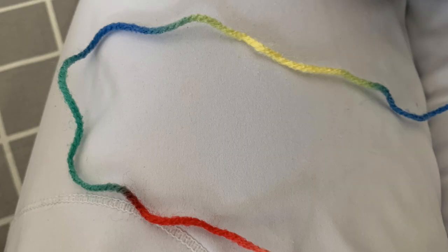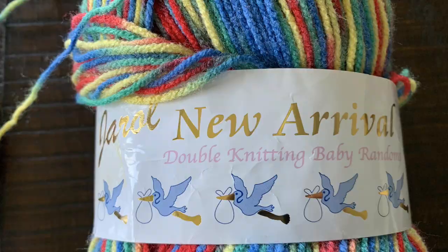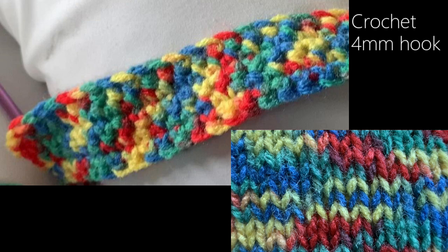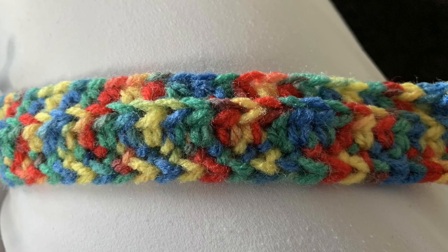First, can we just appreciate how really short these color changes are? They're about one and a half to three inches at the longest. Now because they're incredibly short lengths of color, I don't know if they were designed with crochet in mind at all.